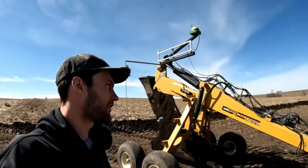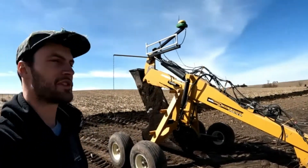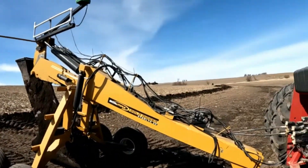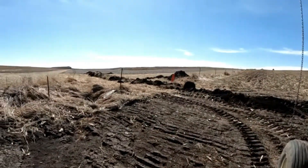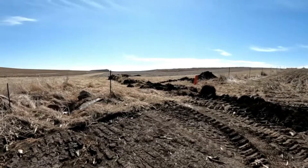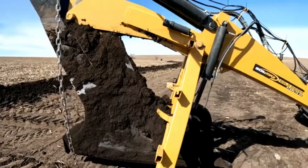Just saw a little clip of getting some tile on the ground — that was 8-inch, which would be our main, and then we'll run 4-inch off that. Luke's going to grab the backhoe and come up here so we can dig up into the neighbor's property and hook onto his existing line that we know is there. We'll make that connection and then keep moving.